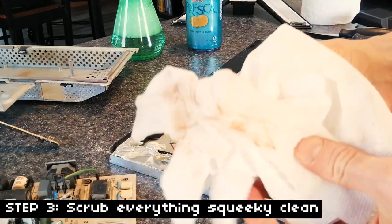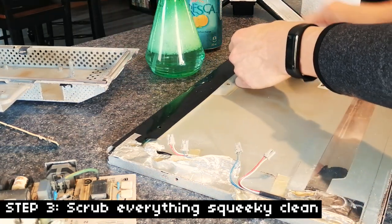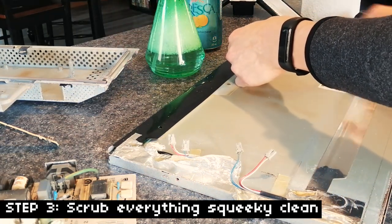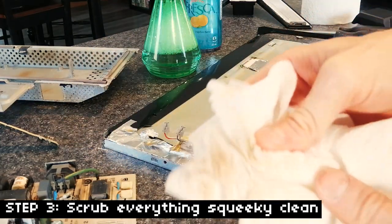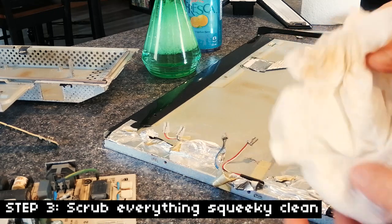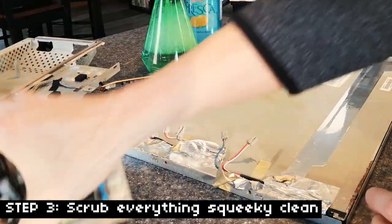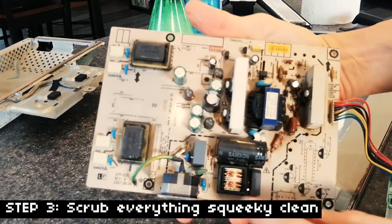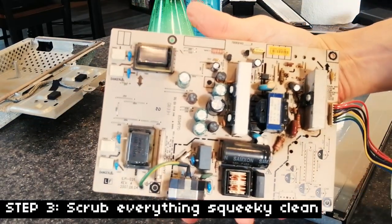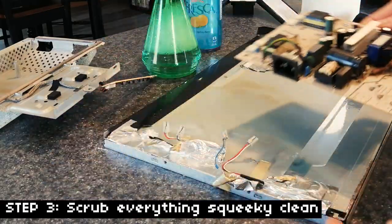Oh my gosh, look at that — that's pretty gross. Pretty nasty. This is from the nasty smoky environment. I think I'm actually gonna clean that one in the sink, so we'll just do this one right now. I don't want to put too much liquid on there, so we're gonna just do what we can — just wipe it off and use a little bit of the cleaner on it.